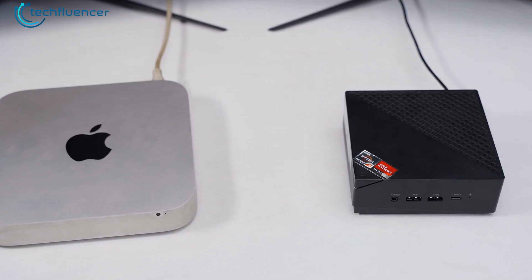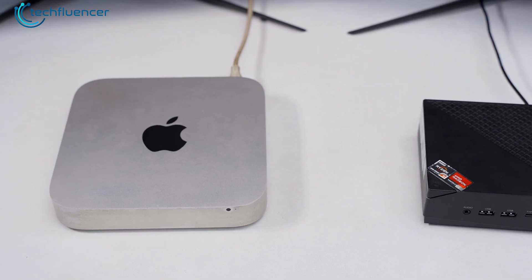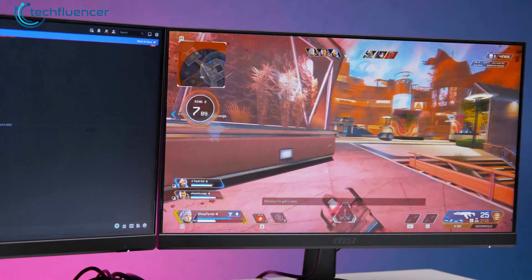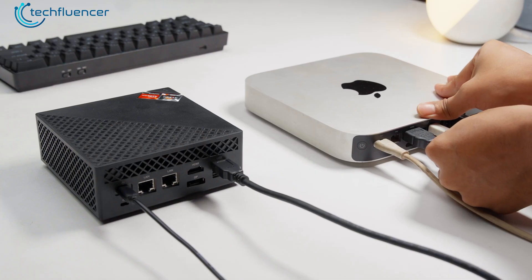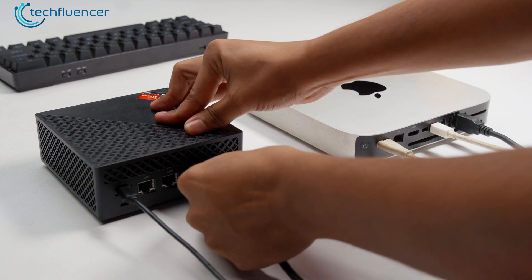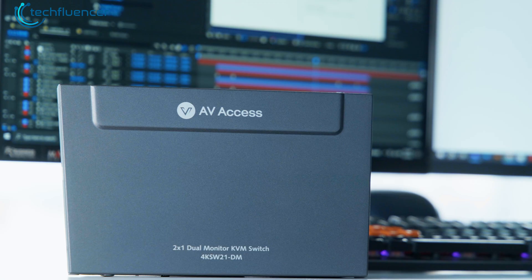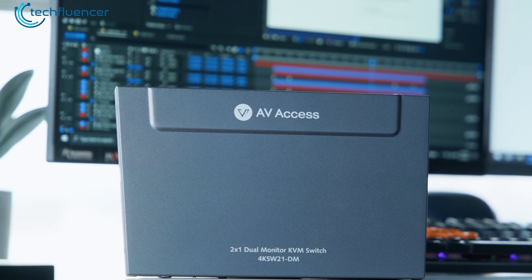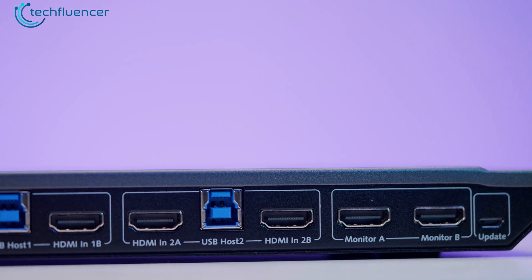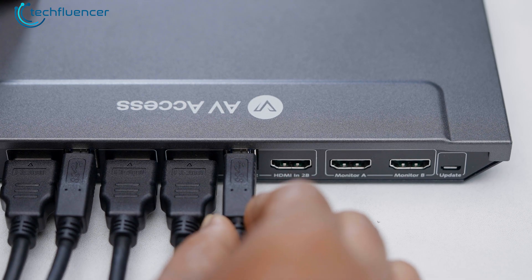Having multiple PCs for gaming, work, or productivity can be amazing, but switching between them is not. The same happened in our case when we tried to swap between our gaming and video editing rig — the entire process of plugging and unplugging accessories is quite daunting. After looking for a solution, we finally decided to give this dual monitor KVM switch from AV-Access a try. It looks slim, has a reasonable amount of ports, and is possibly the solution we were looking for. So let's go ahead and test it out.